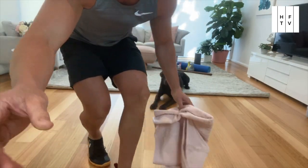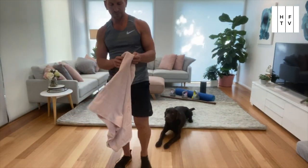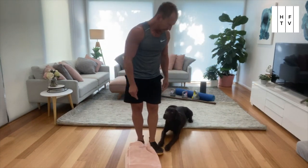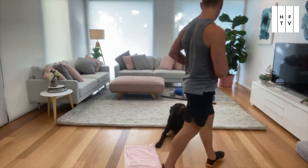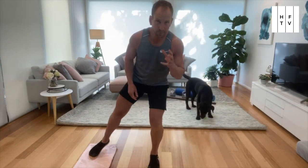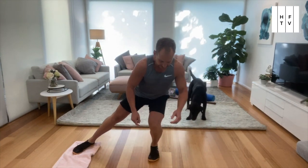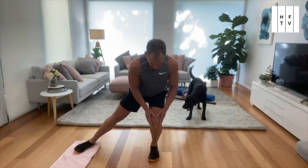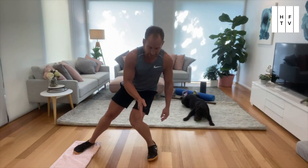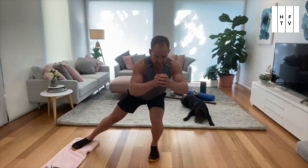Now we're going for a lateral inter-rotational lunge. A couple of points to look after your knees and hips here: as you go out, we want this knee to stay over your foot — we don't want it to come in. So we're going to be sliding out and then sliding behind.